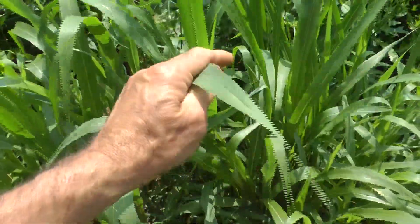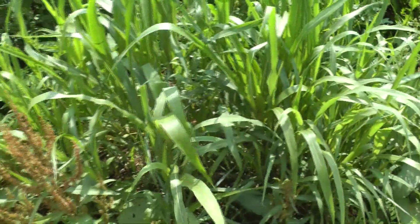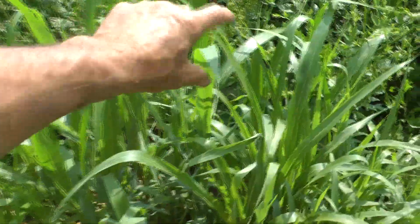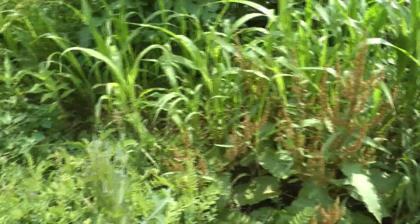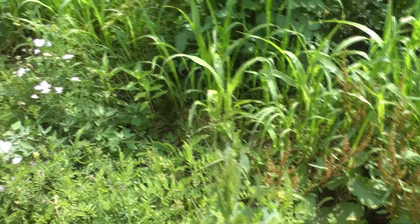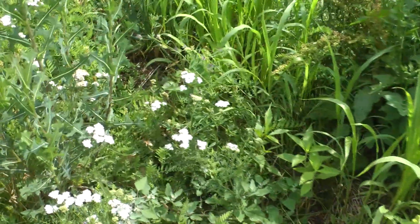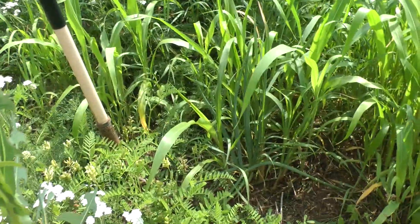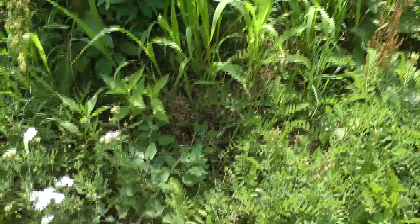Sudan grass. That was just like two inches high when I left 16 days ago. Now it's all of four feet. It's supposed to secrete a substance that other grasses don't like, especially crabgrass. So what I'm hoping it does is any grasses that are growing from the lawn into that, that it just stifles them.